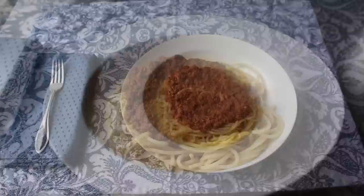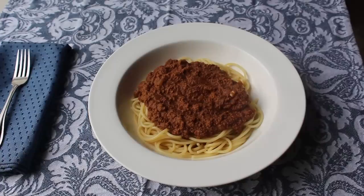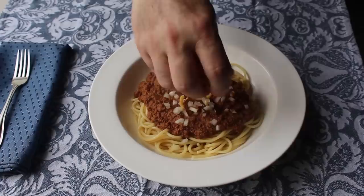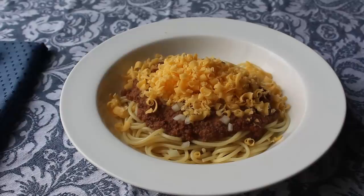Pro tip: do not undercook that pasta. We don't want al dente here. We want it fully cooked and very, very tender for this. And then if you finish this off with some diced onions and some grated orange cheddar like I'm going to, you'd be enjoying what they call in Cincinnati a four-way — because of the four components. If you don't do the onions and just do the cheese, you'd be having what they call a three-way. And if we're being honest, this is probably the only way that one's getting checked off our bucket list. Which is fine. Still counts.